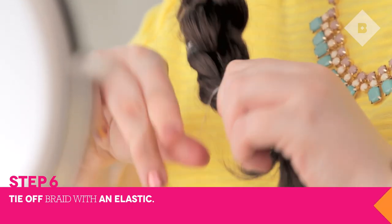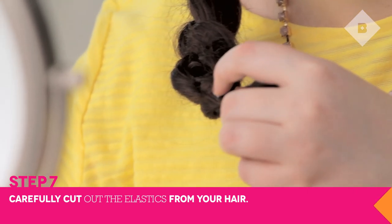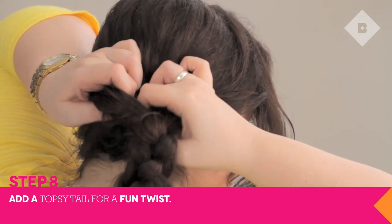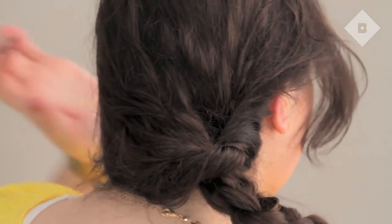Tie off the end of the braid with a clear elastic. You can also cut off any of the other elastics if they are visible. For some fun, add a topsy tail by making a small hole at the top of the braid and pulling the hair through.